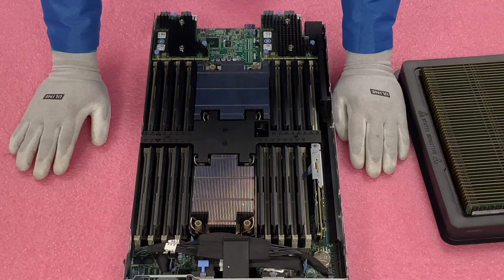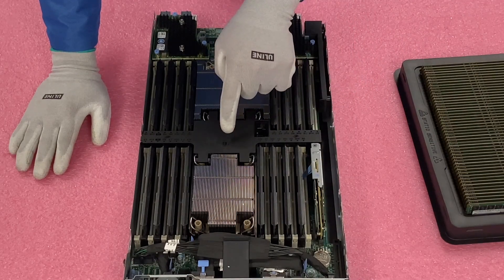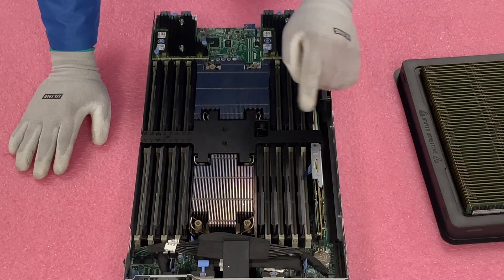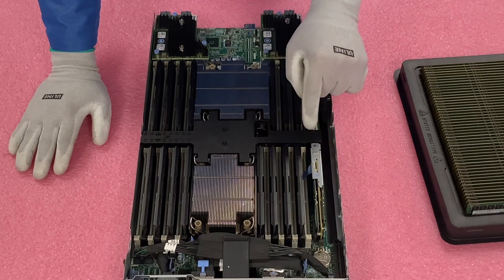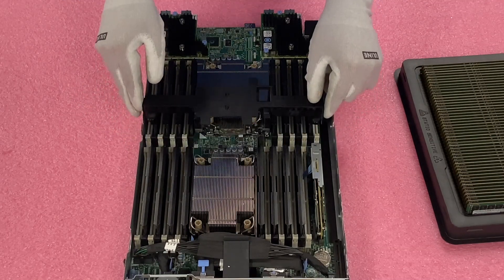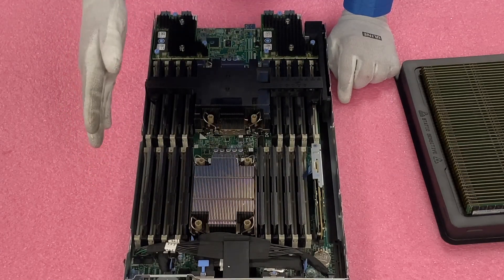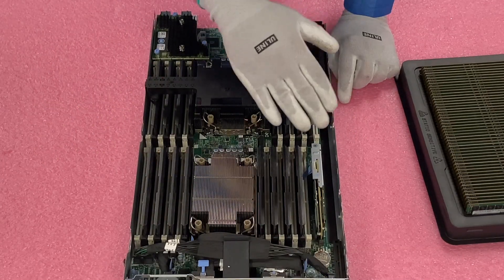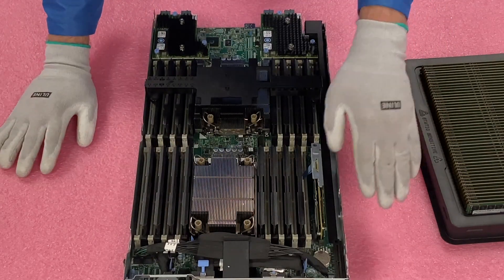Now let's go ahead and start pointing out which slots to use. One thing that's very important: this air baffle or air shroud right here is going to have everything labeled on it. It shows CPU one, CPU two, and what the DIMM slots are. I'll take this out and set it here so you can see a little bit better. You'll notice all the blanks are in the black DIMM slots, because again, you use all the white DIMM slots first. If you were only putting in 16 DIMM slots — which is what we're about to do — you'll be using all the white DIMM slots.